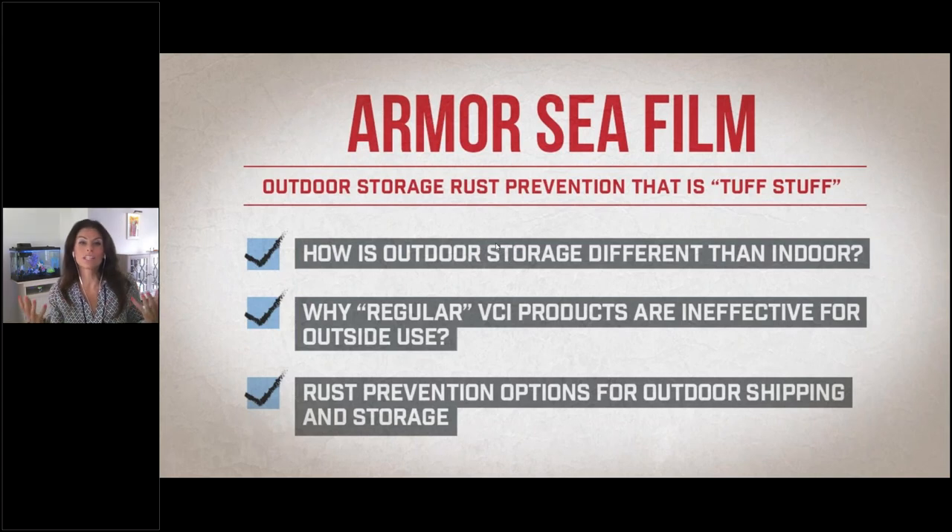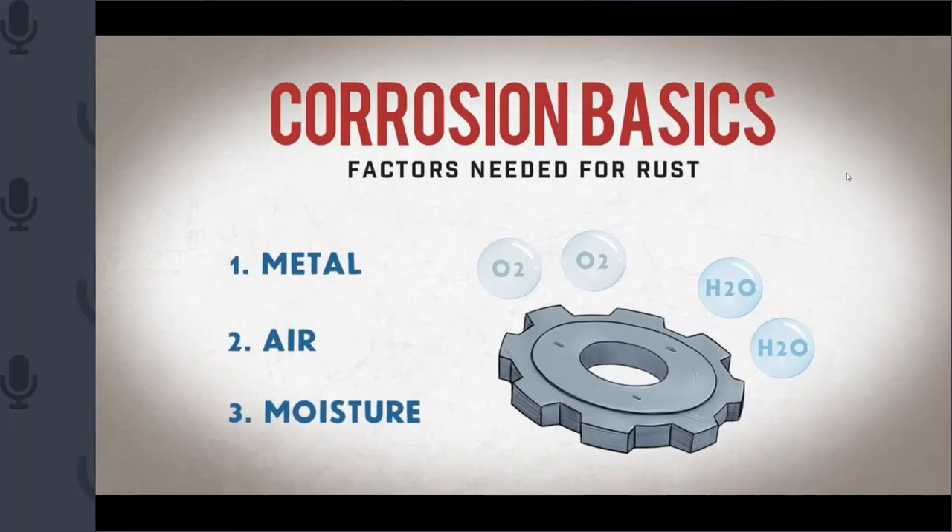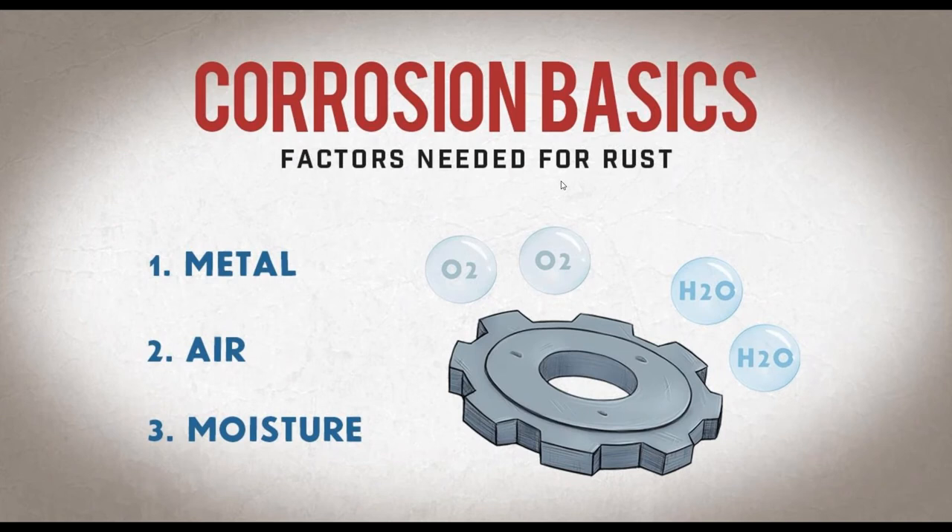Here's how we're going to break the webinar down today. We're going to talk about how outdoor storage is different than indoor storage, why regular VCI products are ineffective for outdoor use, and different rust prevention options for outdoor storage and shipping. But first, we'll cover just a little bit of corrosion basics.